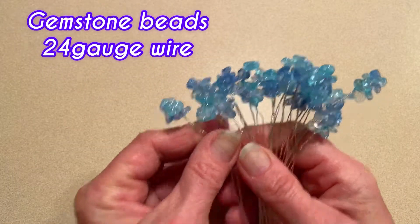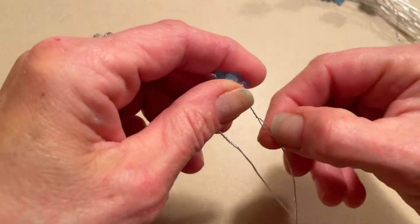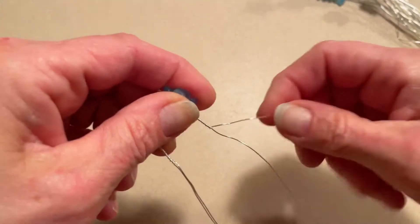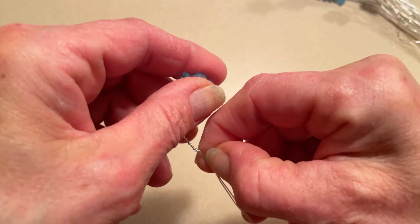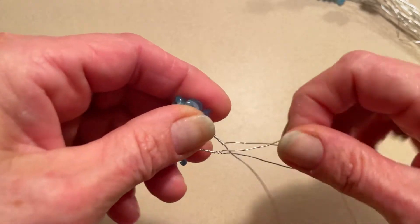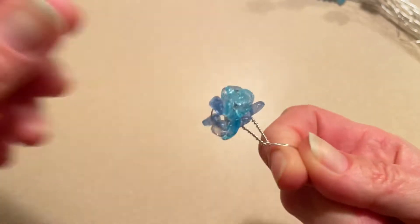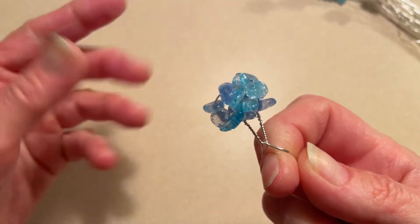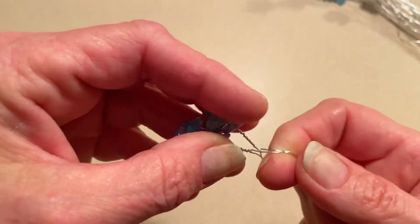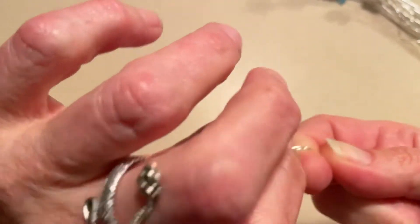What we're going to do is take two of these and separate the wire on each one, like so, and then put them together just like that. You're going to hold it the same way you did as you were beading the wire. Now you have two of them and you're going to twist them together.